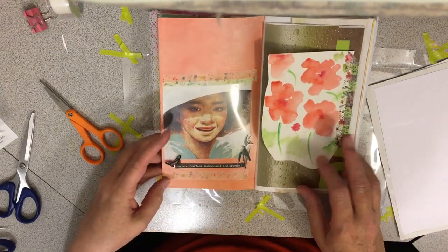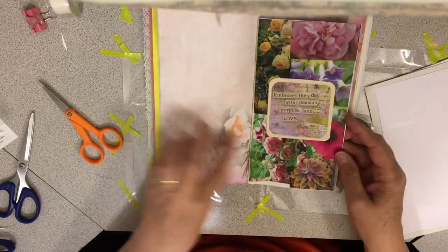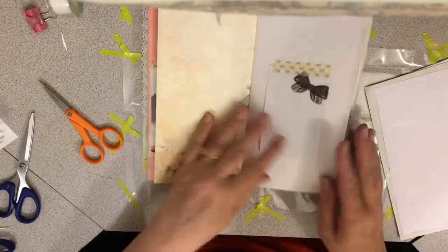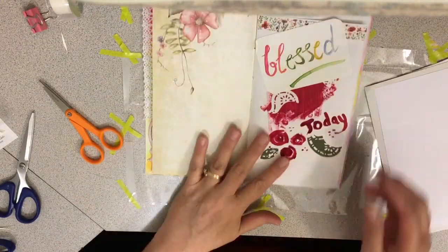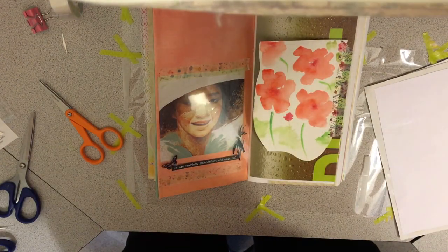I could probably just keep going forever and ever, but I love this so much. Over here are the other pages that I did and I'm really happy about them. They make this so pretty and I can keep doing more and making this into just a really gorgeous journal. 34 minutes - so bye!